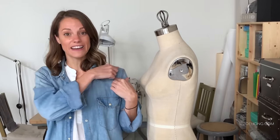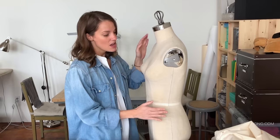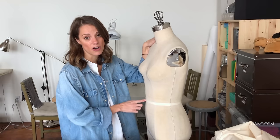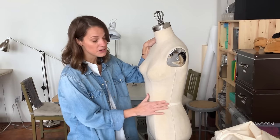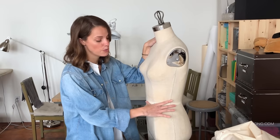If you were draping something like a one-sided top, then you would want to drape with the full front. On our form, we already have twill tape marking our waistline — that's an important measurement. If you don't have that on yours, you want to mark your true waist.